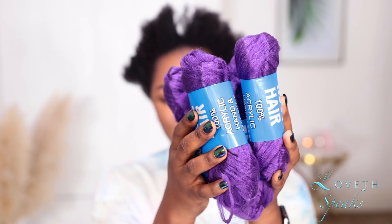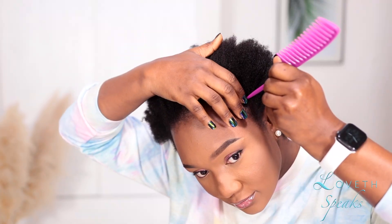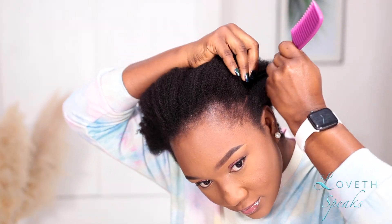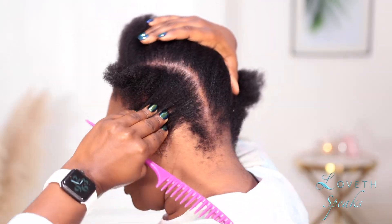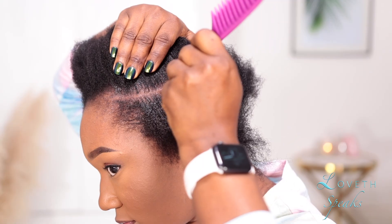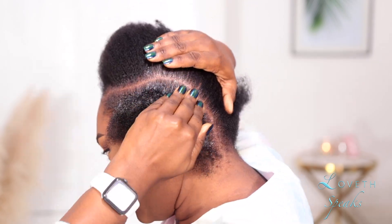Hi guys, welcome back to my channel. If you're new here, my name is Lovett, and in today's tutorial I am going to attempt for the first time in my life how to do feeding braids using Brazilian wool. I saw another YouTuber do this and I was instantly blown away because I cannot do feeding braids to save my life.